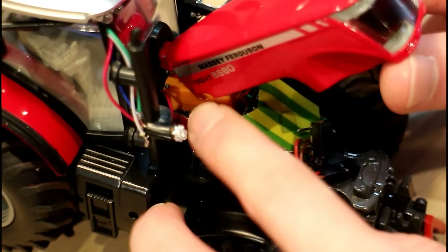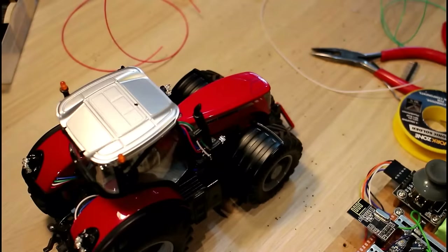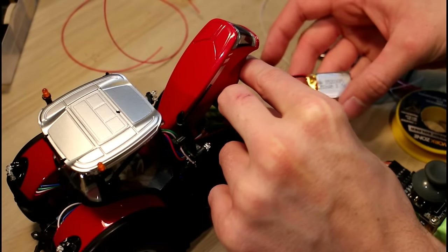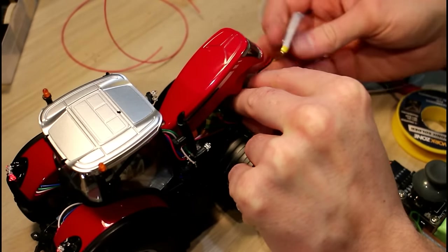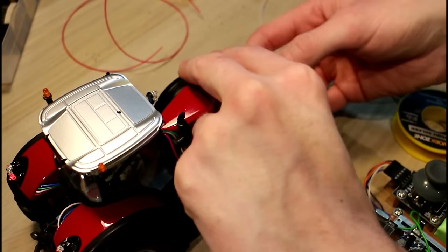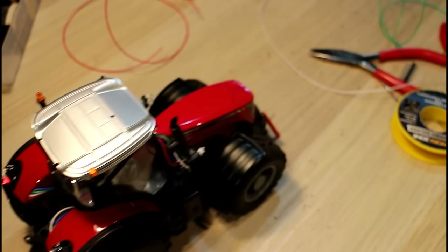The first two wires are soldered and stuck in there. I've moved on to the other side now. It's wired up — I've put the resistors on the serial, on the UART lines. So if it's working properly, we should be able to drive. There we go, no problem.